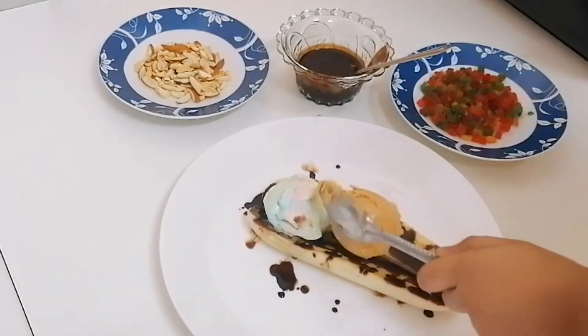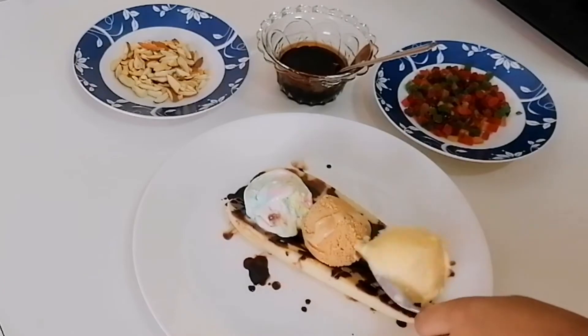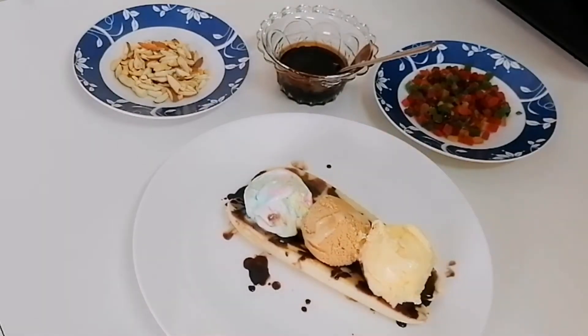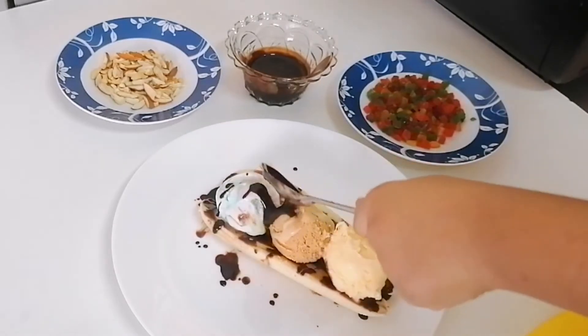Coconut Gula Manaka, daddy's flavor. Vanilla, mommy's flavor. Spread chocolate sauce on ice cream.